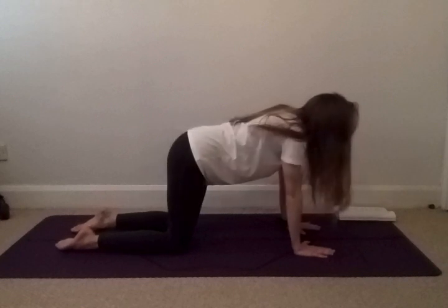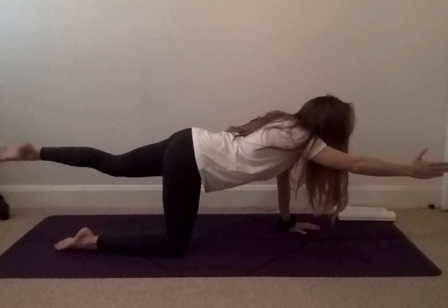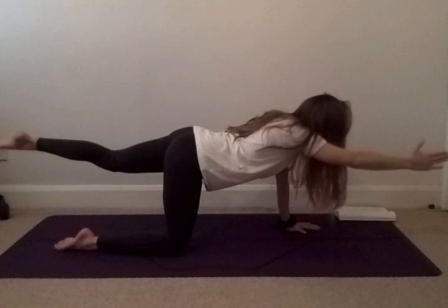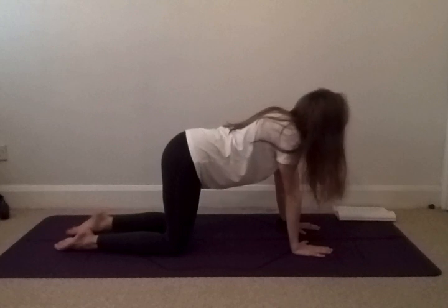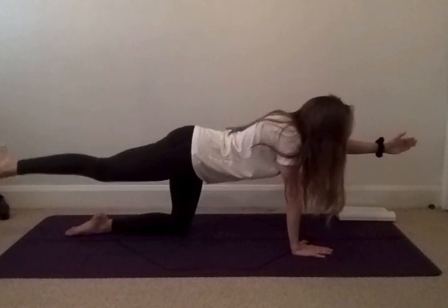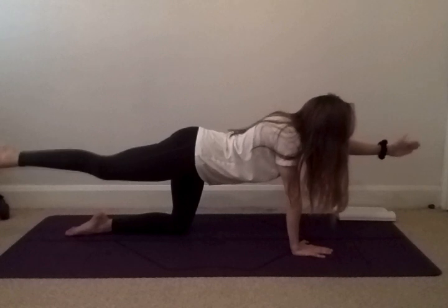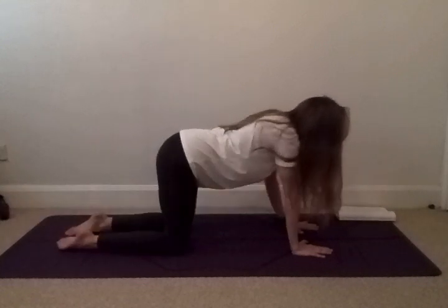On your next inhale, lift up the right arm, extending the left leg. We're holding our balance for another five, four, three, two, and one. Lowering your hand and your knee back down to the floor. On your next inhale, lift up the left hand, extending the right leg. We're holding our balance for another five, four, three, two, and one. Lowering your hand and your knee back down to the floor.